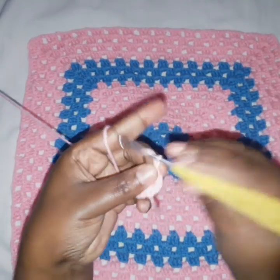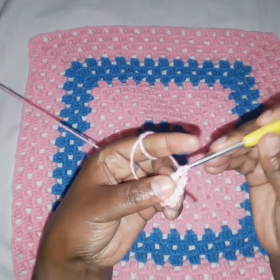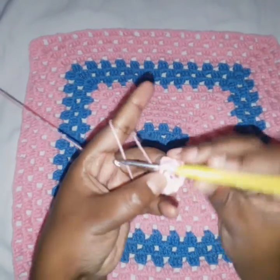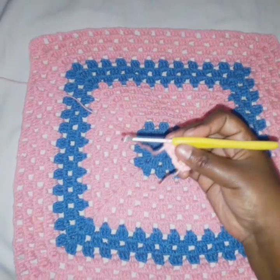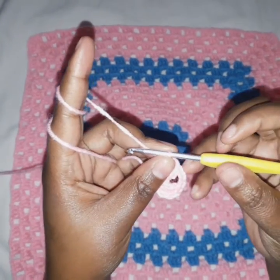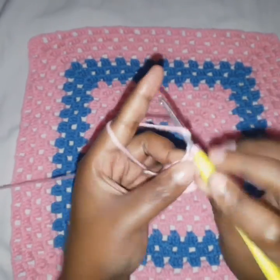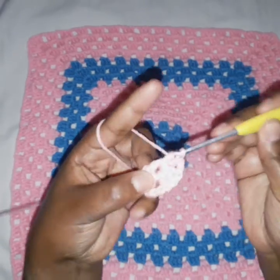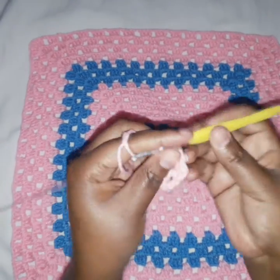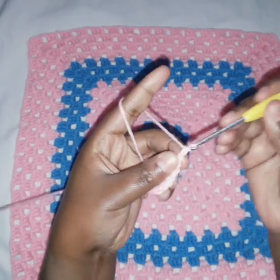We chain two, and in the same ring we do three double crochets — two and three. Now we have two sets of three double crochets separated by chain two. We chain two again and do three more double crochets. Now we have three sets of three double crochets separated by a chain two.